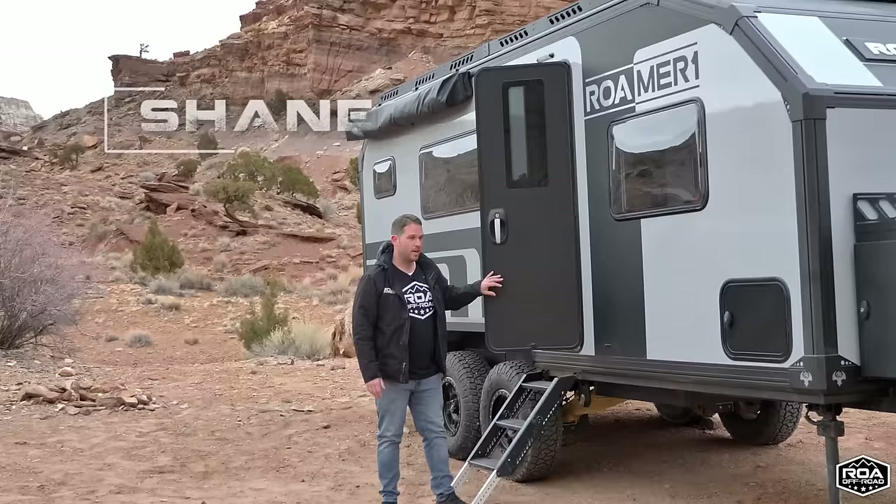Hello everyone, Shane here with ROA Off-Road. Today I'm going to be doing a full tour of the all-new, highly anticipated Roamer 1.